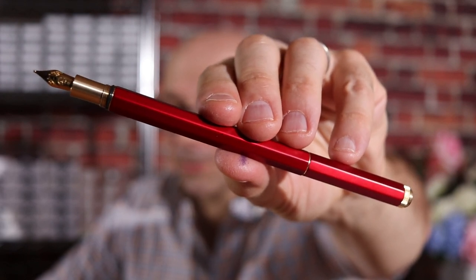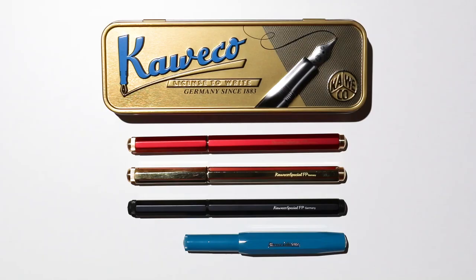It's got a beautiful metal body and you can also get a converter, and it fits international standard cartridges as well. You can get a clip and a pouch to keep your pen in. And it's no secret that I absolutely love Kaweco Fountain Pens and the Special is no exception. It's kind of a full-size pen, certainly when you post the cap on the top. I've put a Kaweco Sport here so you can see the relative size of the Special versus the Sport.